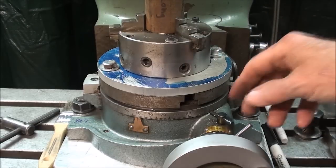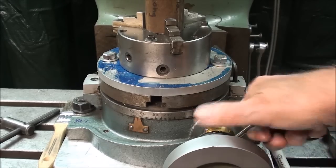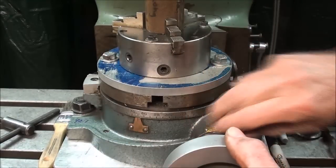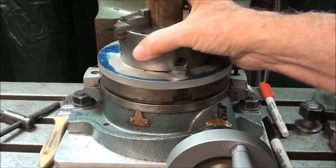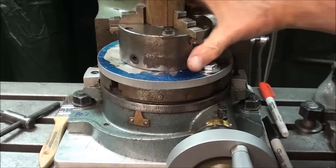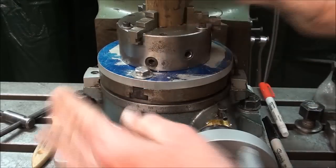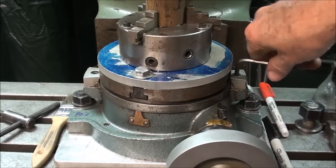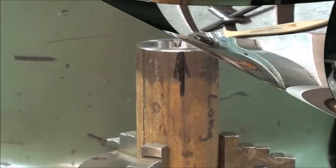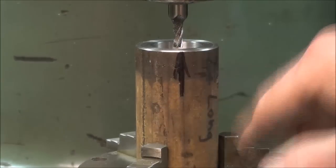You can also disengage the worm for expediency — the table then spins free and you can rotate it by hand to each position and lock it without using the crank. I'm going to use the crank though; I'm just telling you there's more than one way. I'll re-engage the worm, set the rotary table on zero, and lock it. I've put an arrowhead mark here as my starting point — that's optional of course.